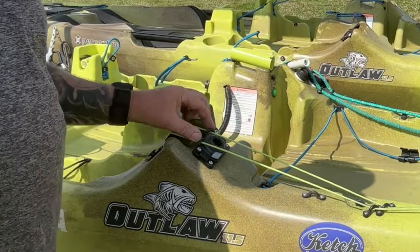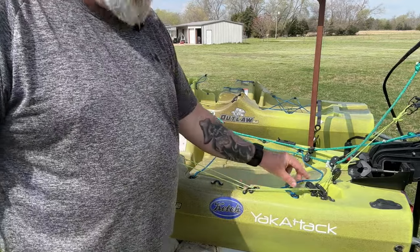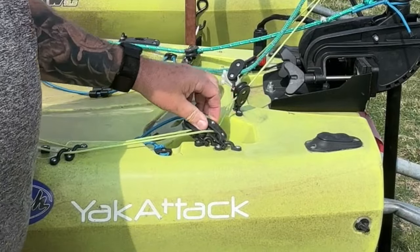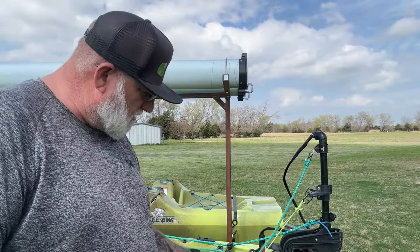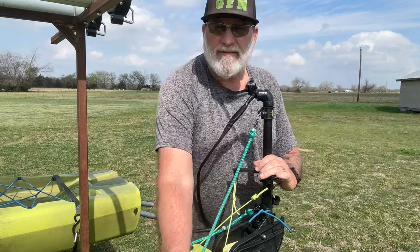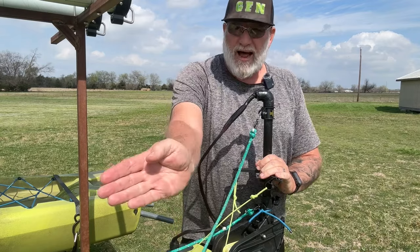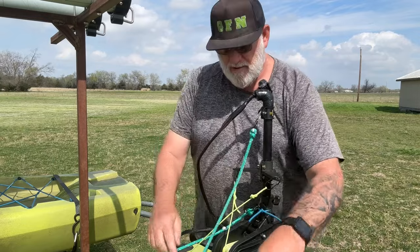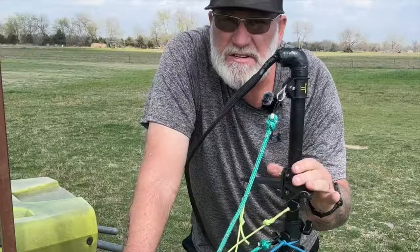I ran my lines through these little — they're called pad eyes. I've got my right and left lines separated. I come back here and I've got two sailboat pulleys. They have bearings in them so they're nice and smooth. Then on my motor I've got my lines — I've got them crisscrossed. My line comes up to the opposite side of the motor, runs across, and crisscrosses over to the pulley.